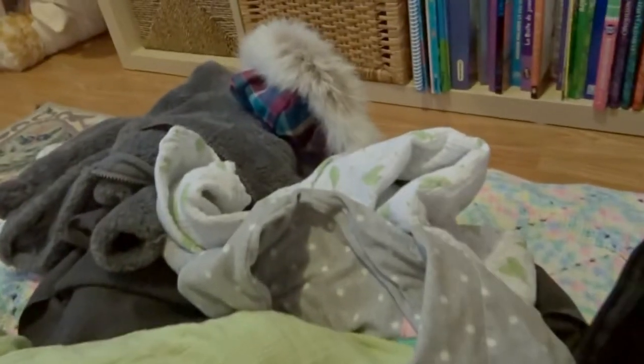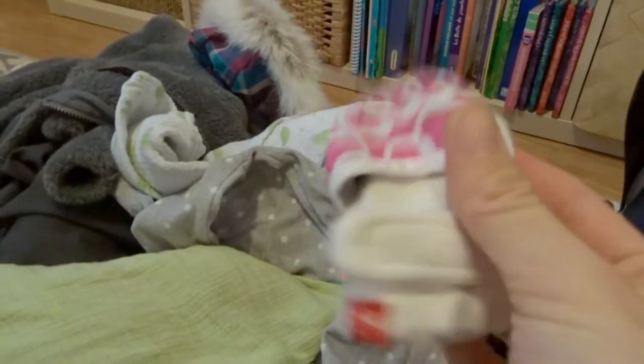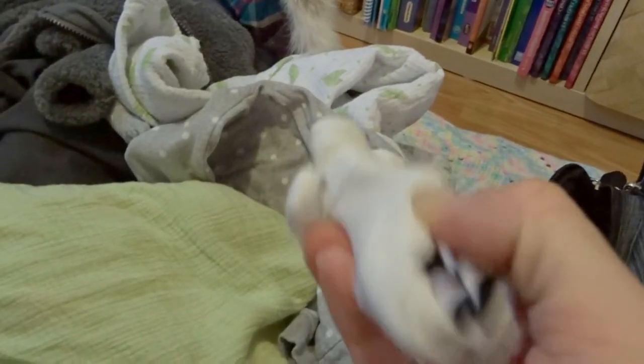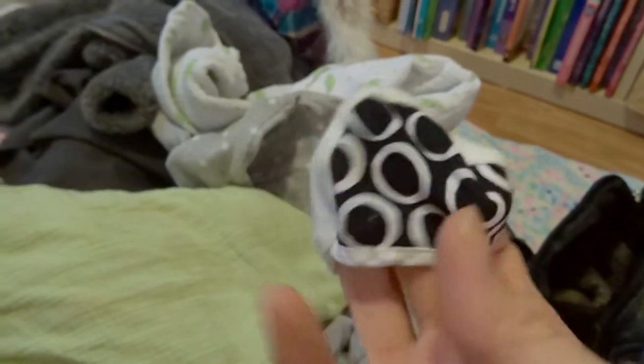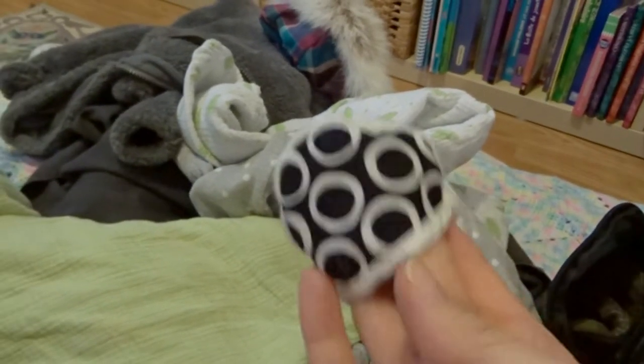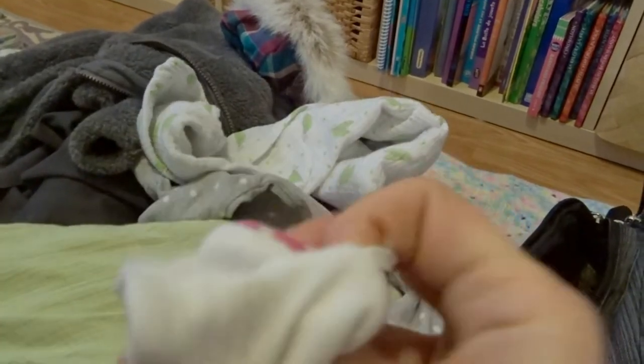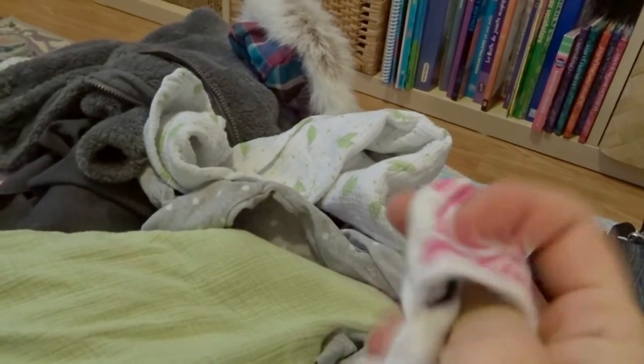Then I have a muslin swaddle, 36 by 36, so if we're out for dinner I can swaddle her and put her down wherever we are. I have some mitts, which she likes to chew on. If I can't wash her hands I'll just put these mitts on her, and then I can just flip them inside out when they get kind of gross — so she has a new mitt. They have Velcro on them to tighten around the wrists. I thought these were super clever.